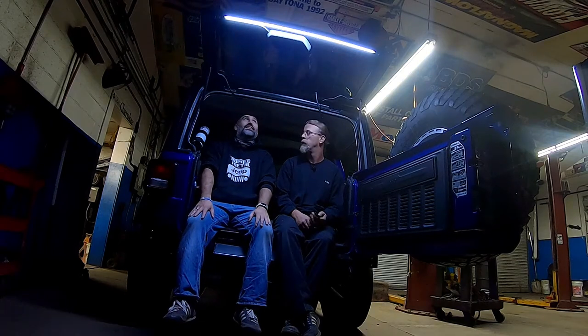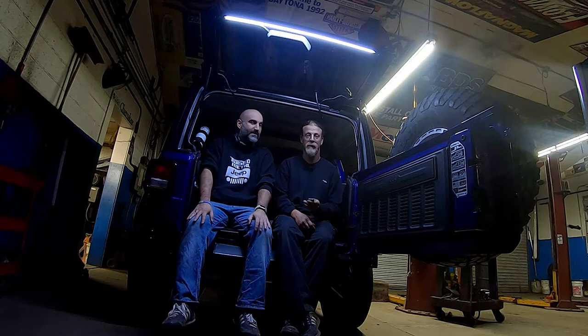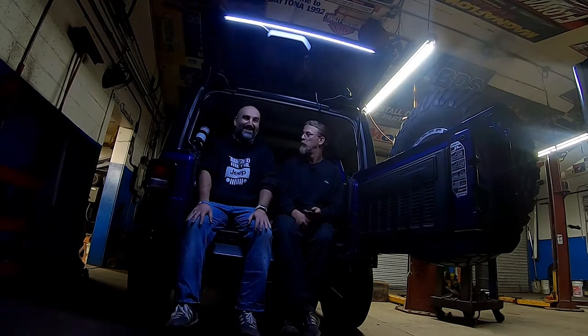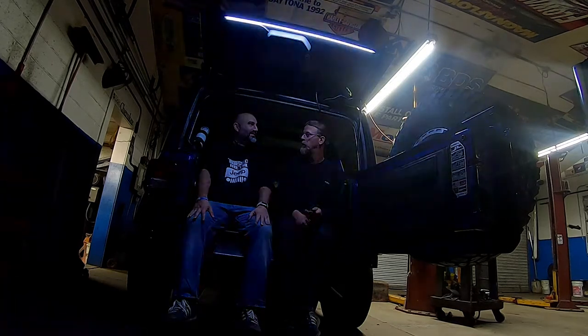All right, Ken. Eric, as usual, did a phenomenal job on the install. I already know what it's going to do. Pow — we got light! Now it does have different modes: that's 100%, it does 50%, 25%, and it's got disco mode. When we're having a rave in the middle of the desert — it's a rave, not a rager.